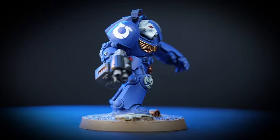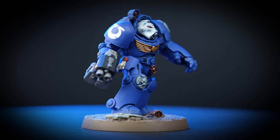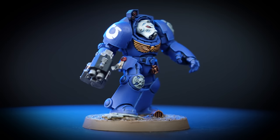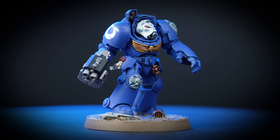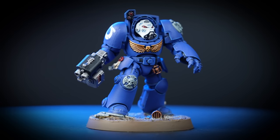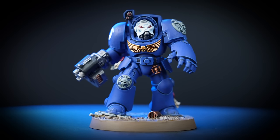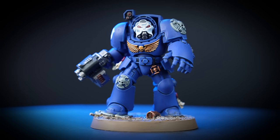The Ultramarines are exemplars of everything it means to be a space marine. Their martial excellence and physical might are tempered by discipline, culture, and millennia of accumulated wisdom. We'll be showing you how to paint an Ultramarines Terminator quickly and easily, and by following this guide you'll be able to get the whole unit painted in no time.